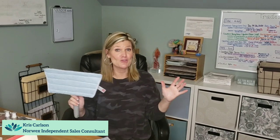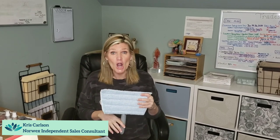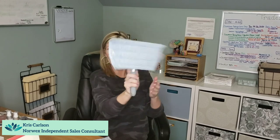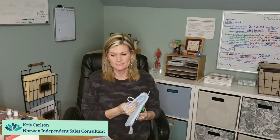So my mop pad is wet. I'm going to my glass shower doors, or tile in your bathroom, or a slider with dog prints all over it, or your car — there's so many uses for this. You just go up and down. It does not flop around. You just go and clean up and down. It's going to clean all wet windows — obviously this is amazing on windows.